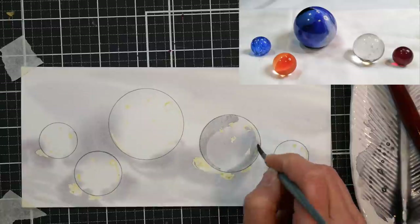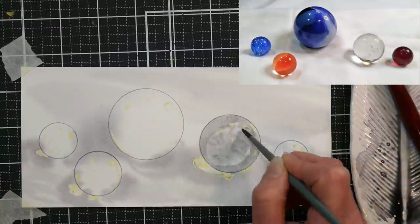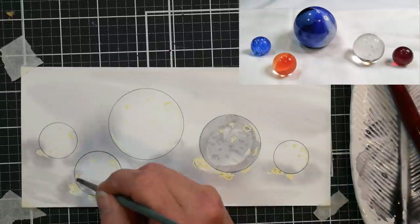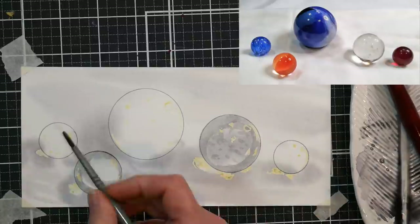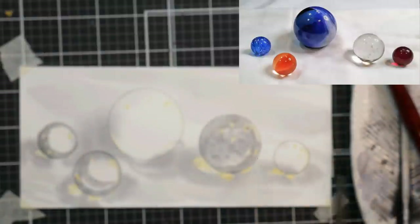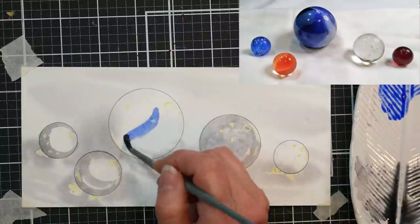I chose white fabric because it'd be a little easier to work on, but if you're using a colored cloth, then you want to make sure you get some of that color from the surface into the marbles as well. Now I'm going in with that same mix of ultramarine blue and burnt sienna — a beautiful gray — and I'm adding some shadows onto the clear marbles.